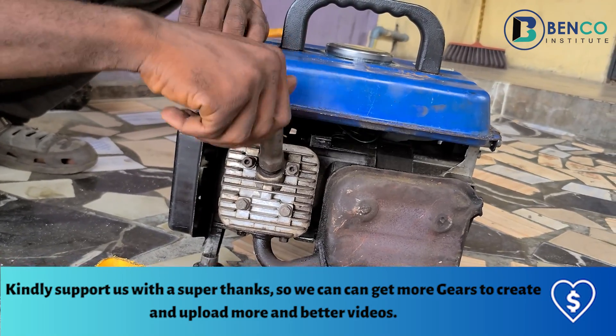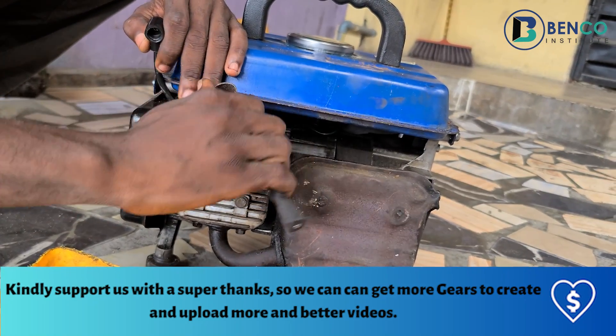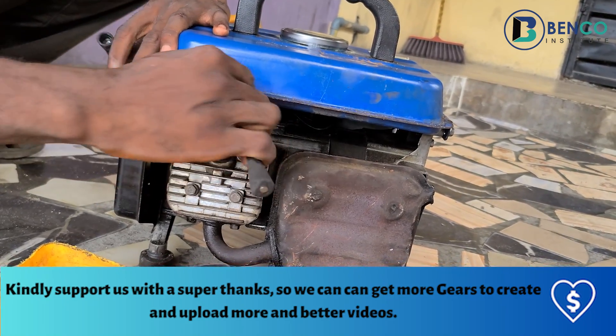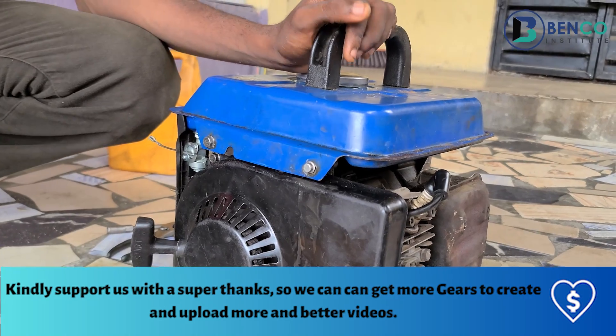That is just a brief overview of how a generator plug functions. So if your generator plug happens to be bad, there is no way your generator is going to come up — there is no way it is going to deliver spark to the combustion chamber.